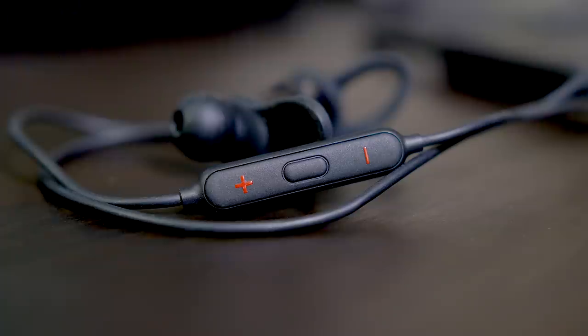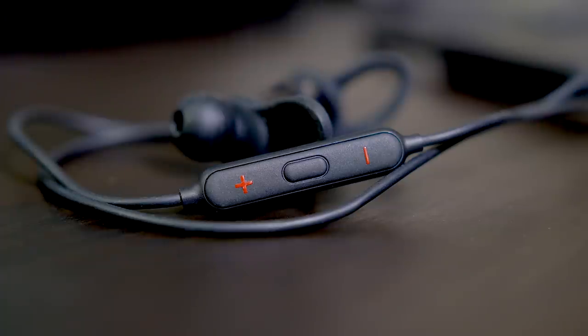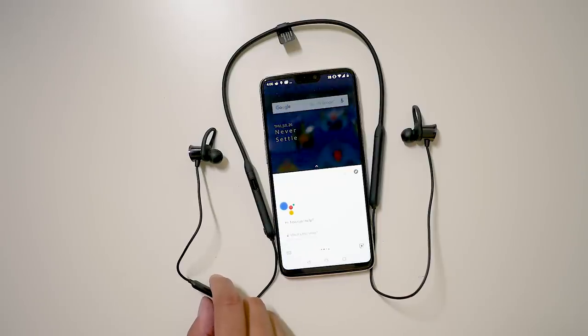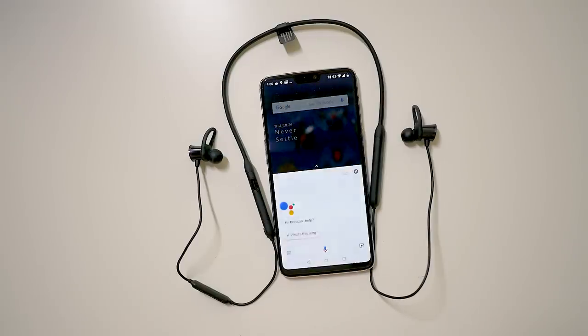And that's before you even factor in the great battery life. The controls are simple, allowing for pausing, playing, volume control, and going to the next song by double-pressing the play button. I would have preferred to have next or previous track controls programmed into holds of the volume buttons. Holding down the play button does allow you to get to Google Assistant, which works just the same way as any other Bluetooth headset.